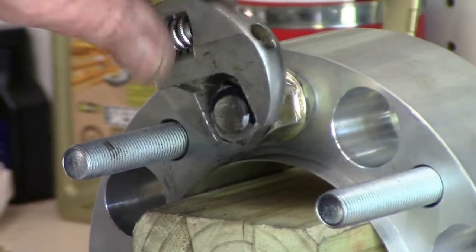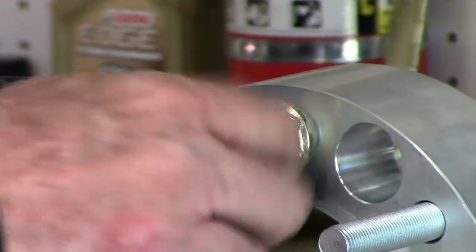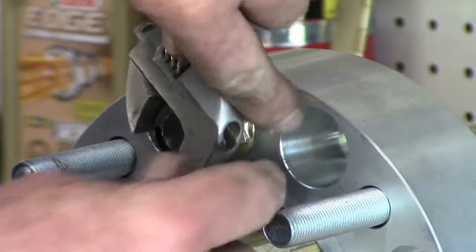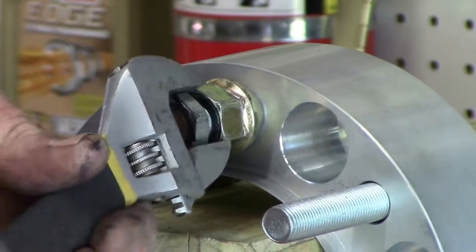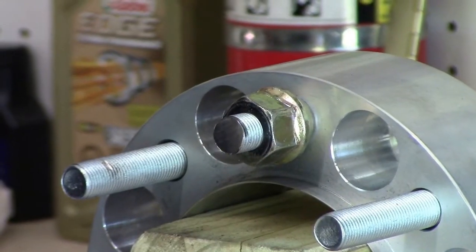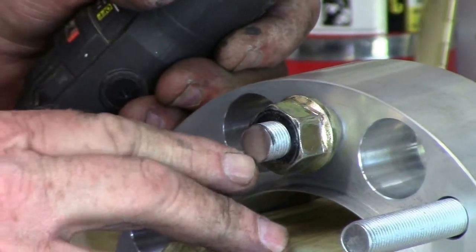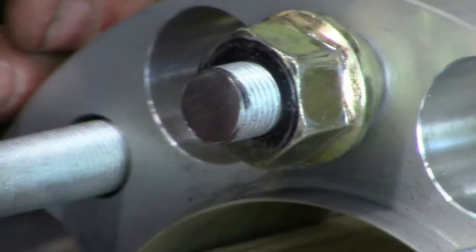I'm going to back this nut off of the stud. You can see there's some resistance because the threads are slightly boogered up from cutting with a wheel. What I'll do now is take my Dremel and dress this corner right around here — you can see the burrs sticking up when I back the nut on them.